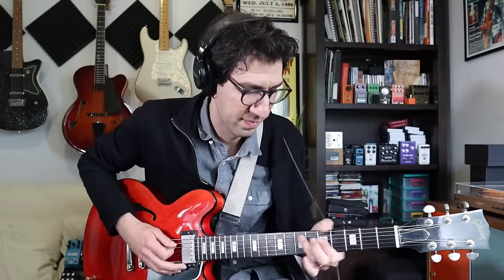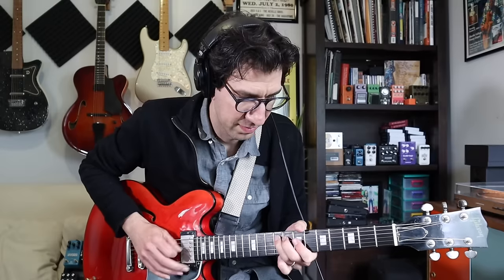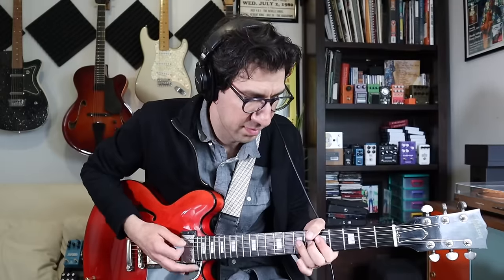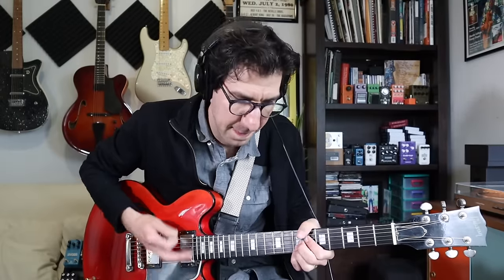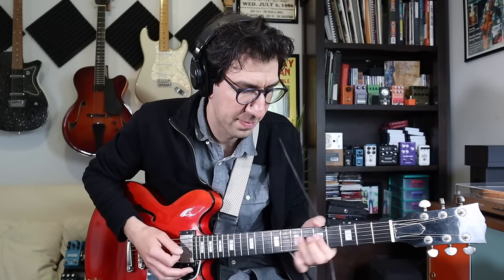Example three is going to be a great shuffle rhythm that utilizes that Charleston. We're also going to go back and forth between a chordal example and a little single-note phrase that's going to make it a little more interesting and give your ears something to grab onto. So check it out.